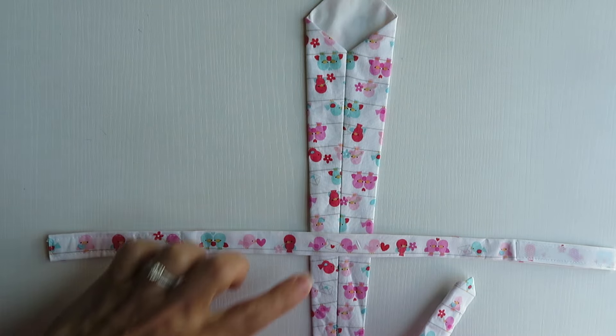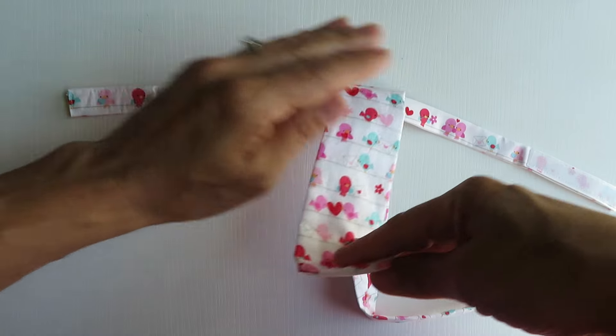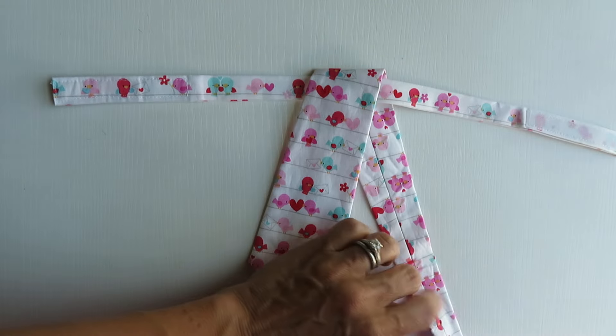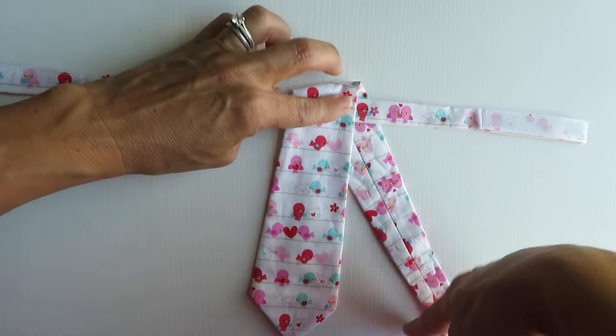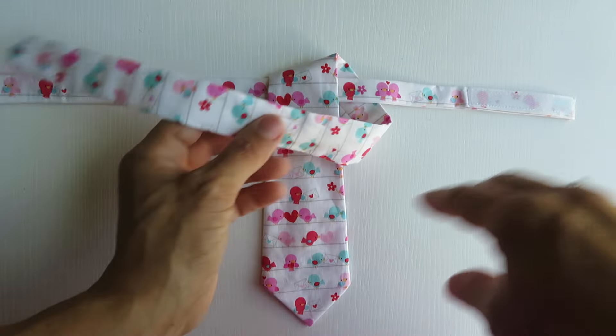Once you have that, just take your wide piece and fold it down right over top of the neck piece, right in the middle. Then you take your skinny end and just cross it over.